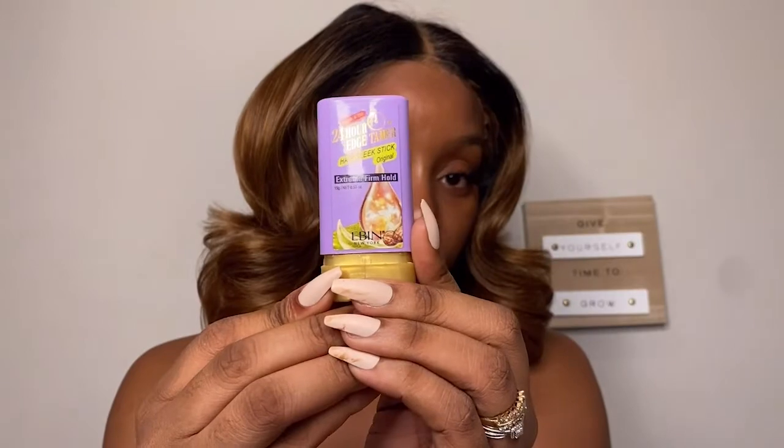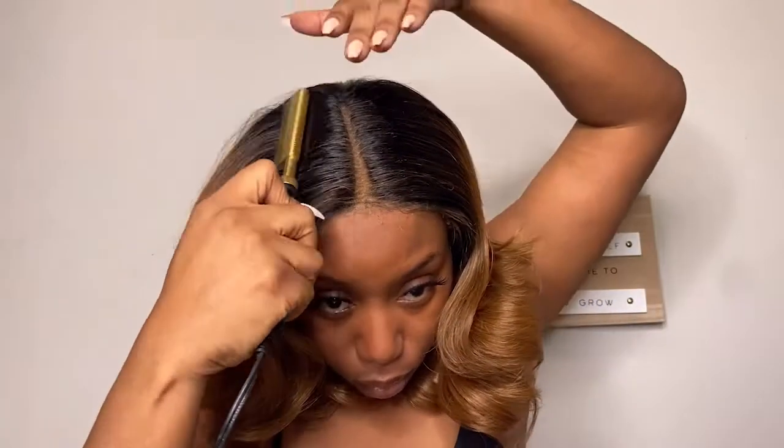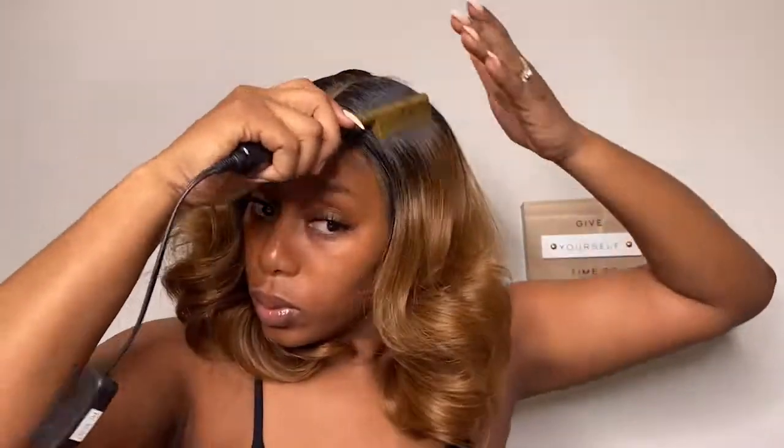Going in with my lace powder, I'm just gonna go ahead and put that on the part. Going in with my wax stick, I'm going to put that all over the hair because it is a bit puffy. Sometimes these wigs have humps and we don't want that — it does not help your wig look natural. So just go ahead with your hot comb and your wax stick and melt and press that hair down, and we are finished.